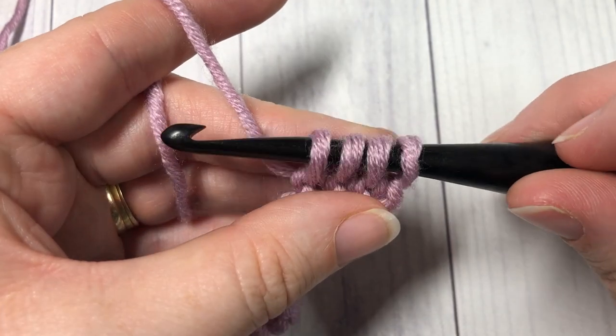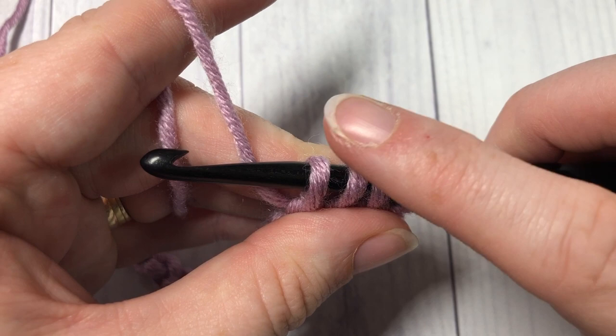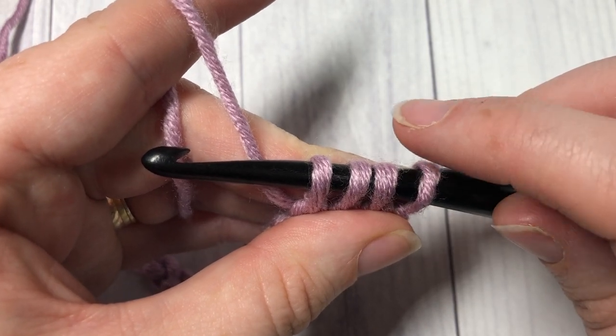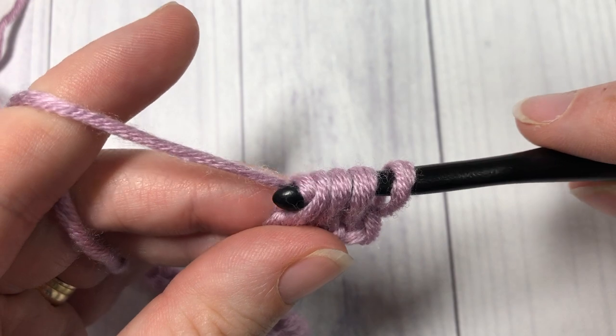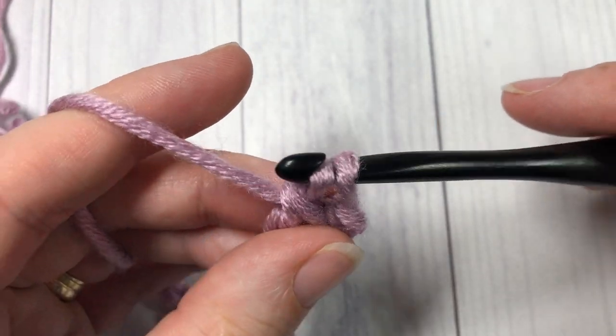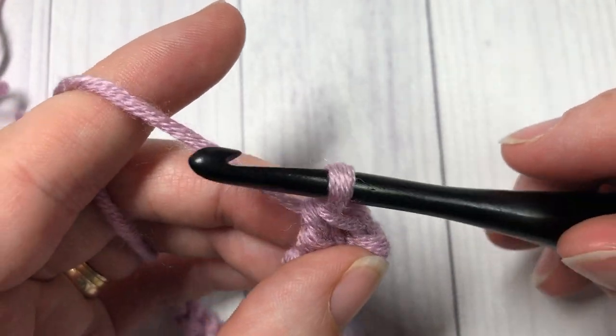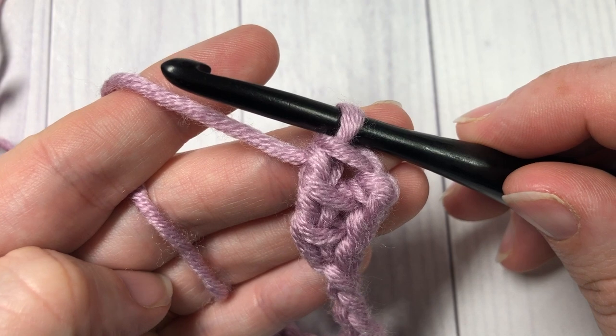You'll now have four loops on your hook. We're going to work these loops off and complete our first stitch. Yarn over, pull through two loops; yarn over, pull through two more; and yarn over and pull through the final two loops on your hook.